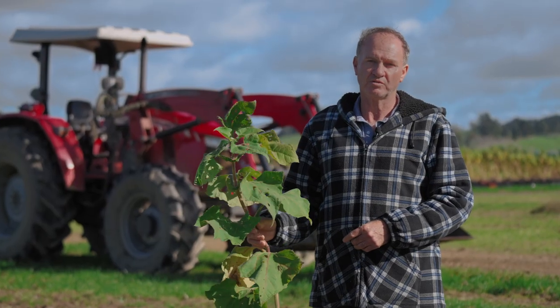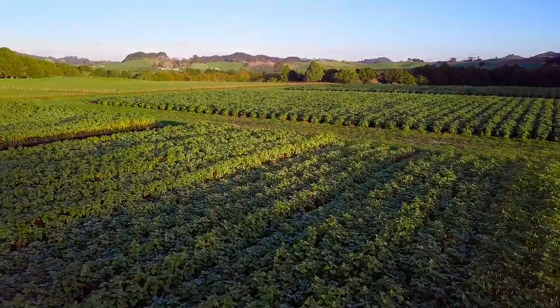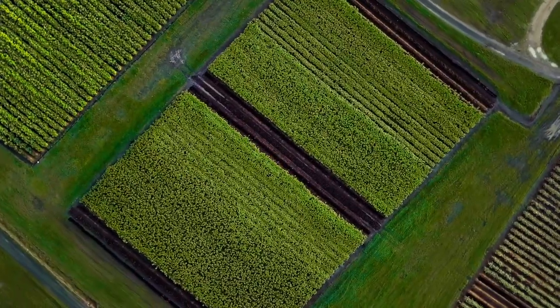We have a small window of opportunity to get the yacon out of the ground before it gets too wet and before it changes from a prebiotic to a vegetable.